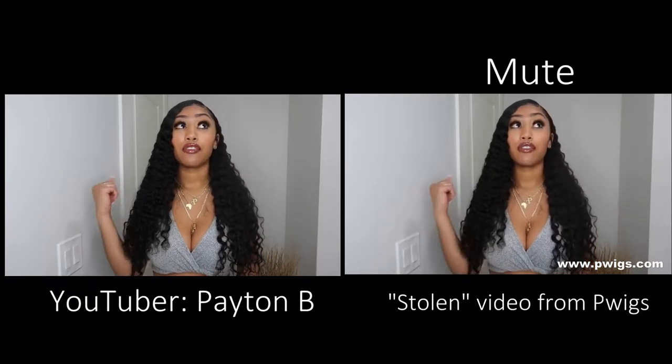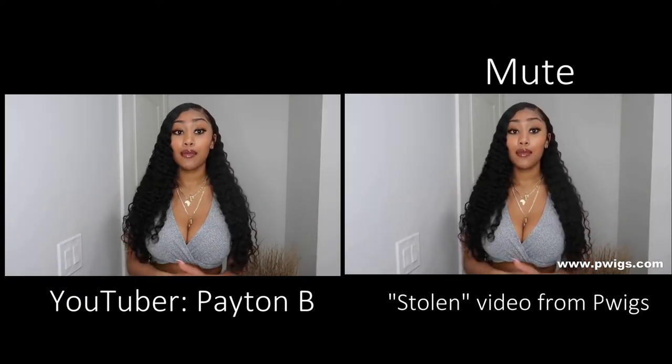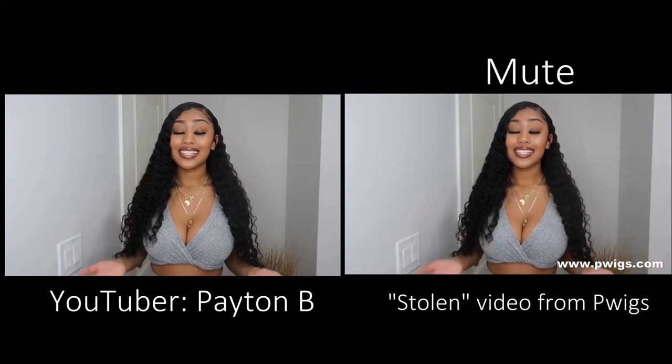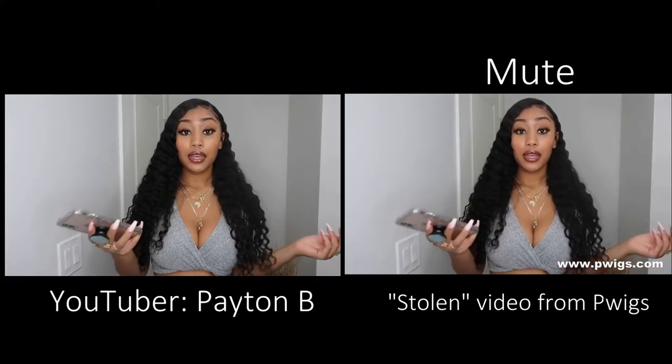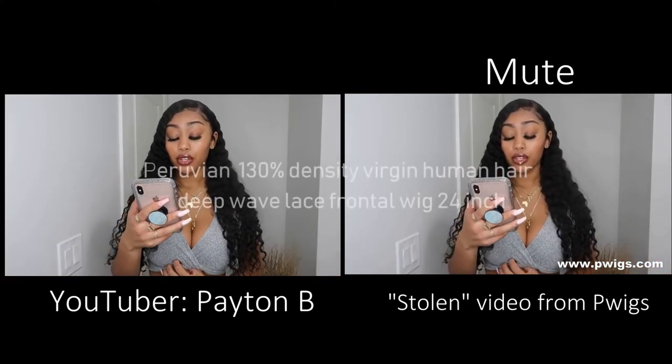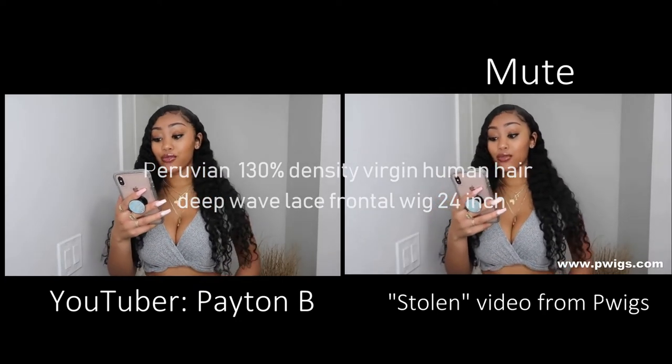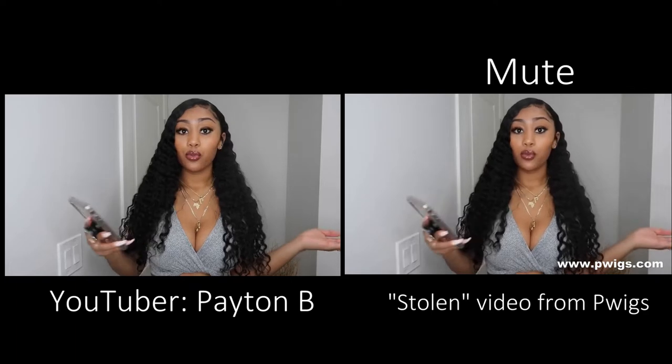I've actually been wearing this hair for about three weeks and I'm super satisfied with the way that it's been thus far. So let's get right into it. I picked this wig out myself — it's their Peruvian 130 density virgin human hair deep wave lace front wig, 24 inches. So basically a Peruvian deep wave full lace wig.